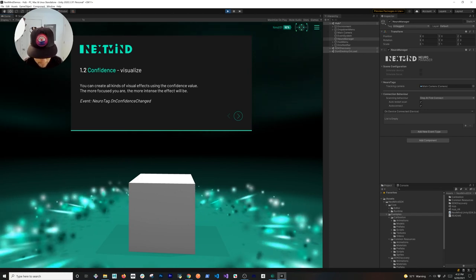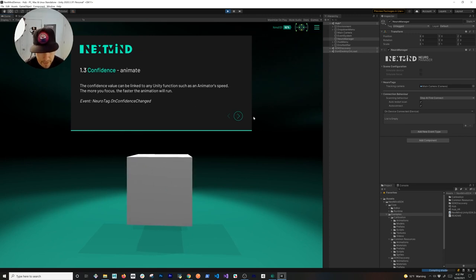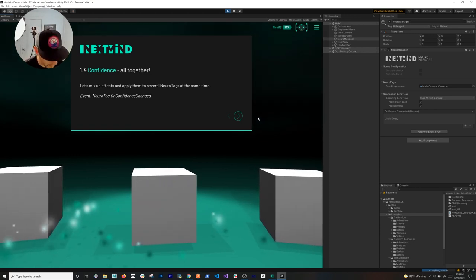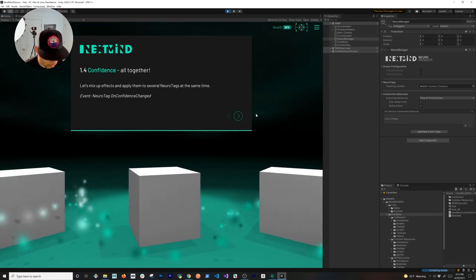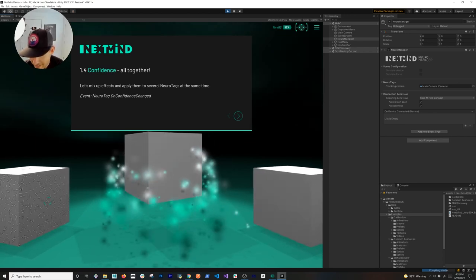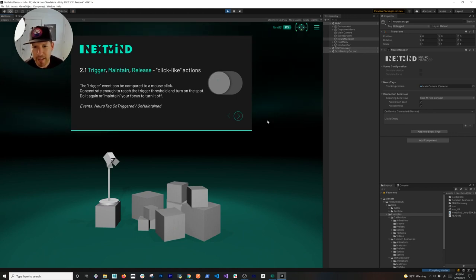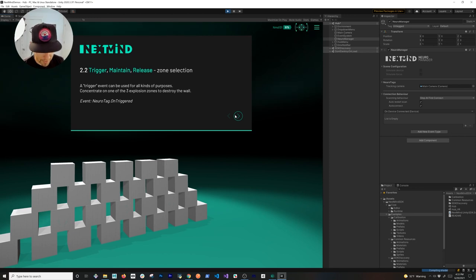They're integrating visual effects — focusing on that area — awesome. You can create all kinds of visual effects using the confidence value. This one is animation — doing an animation depending on the confidence value. That's pretty neat. What if we focus on the one on the left? We're raising the bar on that one — I feel like a Marvel character with superpowers. Doing the one in the middle — there we go — and the one on the right — there we go. Trigger, maintain, and release — I'm going to trigger the button, highlight it — I was able to activate it, and we activate the light in the scene.